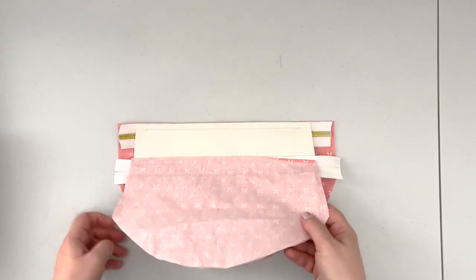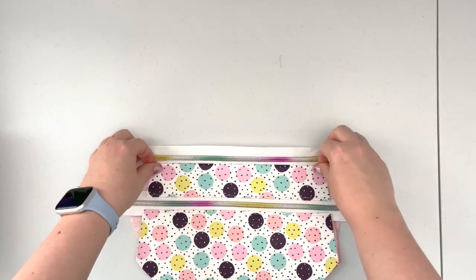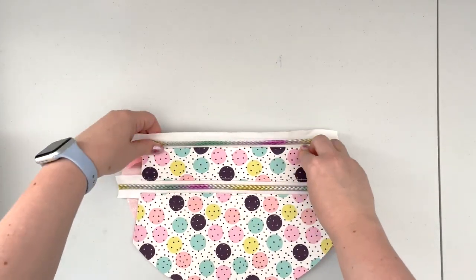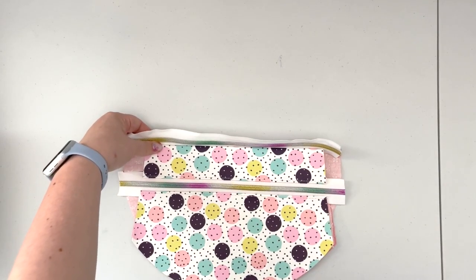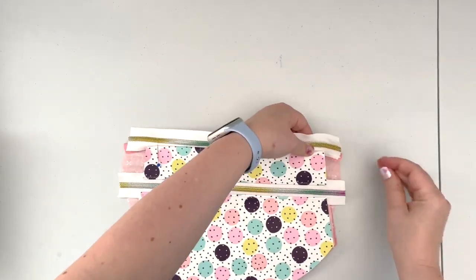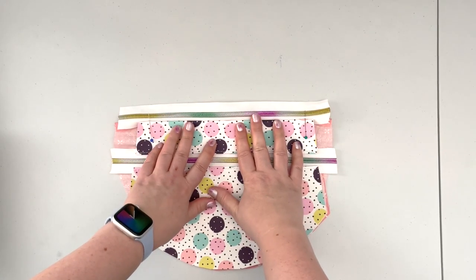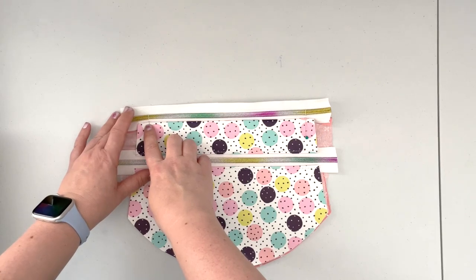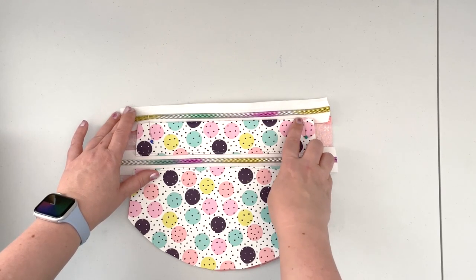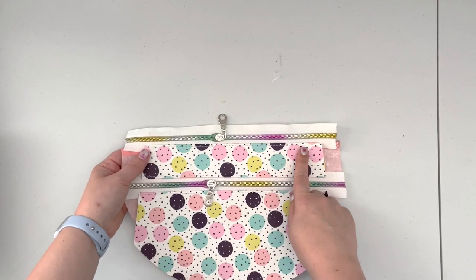Flip your project right side up and finger press it again. Mark the 3/8 inch mark from the edge of your panel on this side as well. When your unit is prepped, take it to the machine and top stitch only from the 3/8 inch mark to the other 3/8 inch mark with a 1/8 inch seam allowance. After the upper part of panel B is top stitched, we're going to work on attaching our side panels.